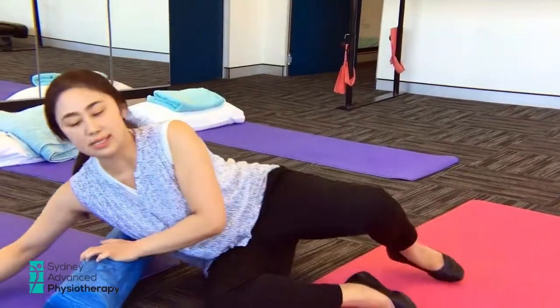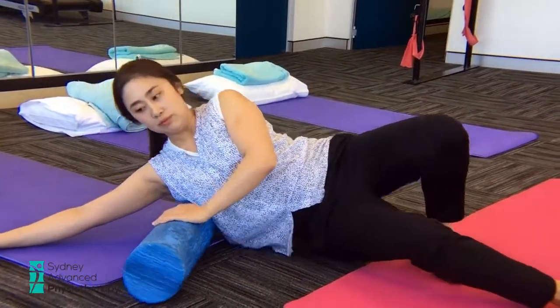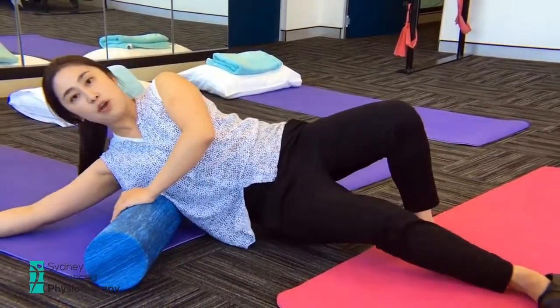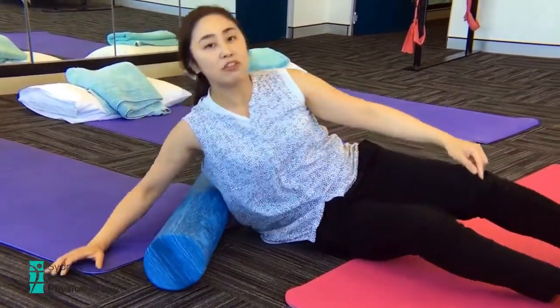Exercise number 5 is to release your muscle called lats, which are often used when you're actually pulling through in the water. With this one, you shouldn't be feeling any pins and needles or numbness or any pain throughout these exercises, so please be gentle. You can try on the right side and then turn around and try the other side as well.